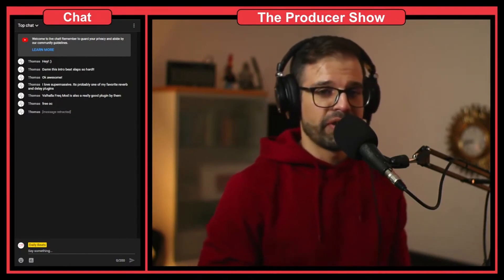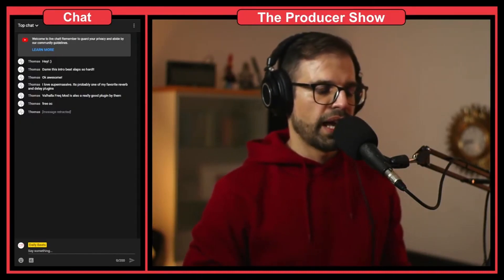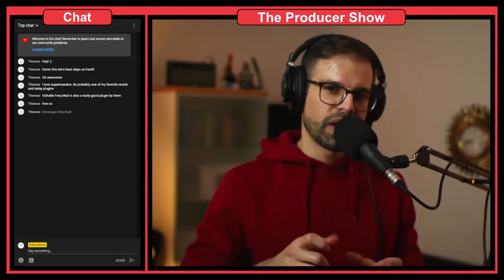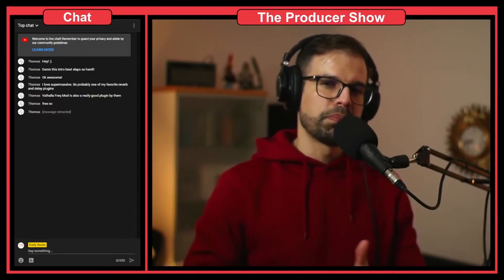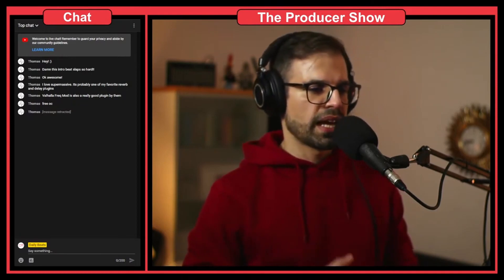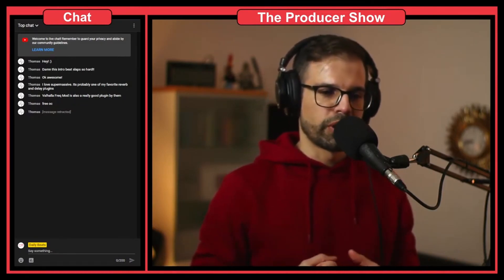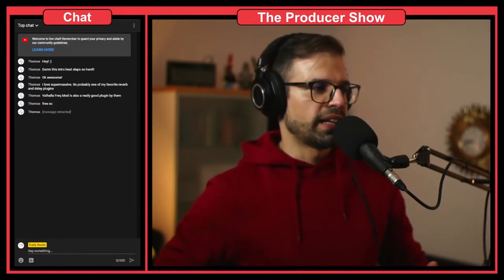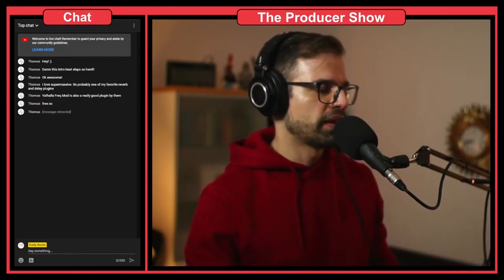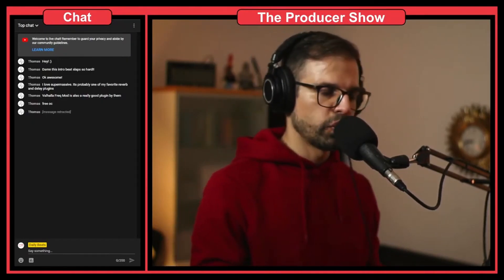One of my favorite plugins for distortion is actually Camel Crusher. If you are careful with it and you don't overdo it, it gives a little bit of punch to the drums, makes them sound a little bit more interesting, a little bit more powerful. That gives that slap that you're looking for, and it sounds really cool.